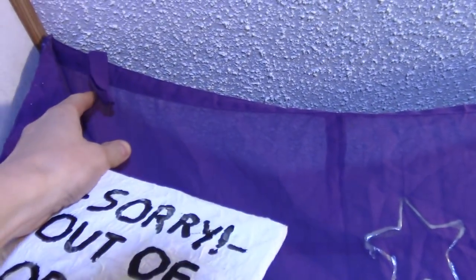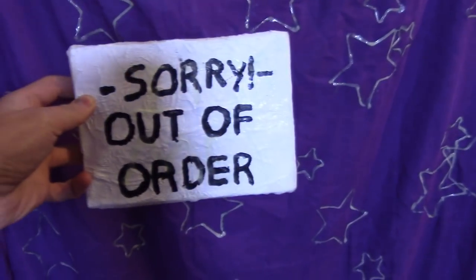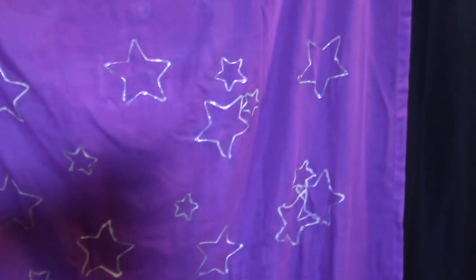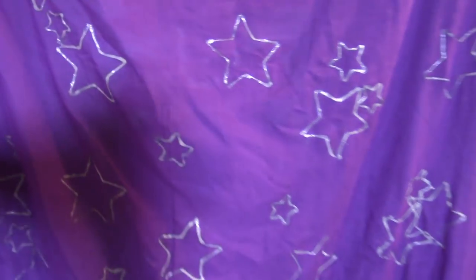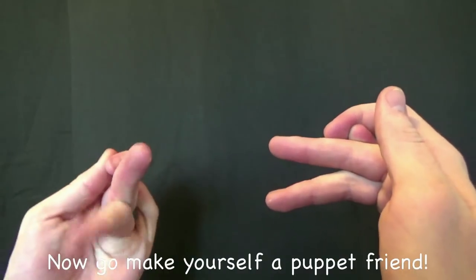All you have to do is hang it up from the ceiling. If you have curtains you can just put this on a curtain rod. You can put this in the corner of a room, or above your closet or whatever, and it looks really nice. Just hang your out of order sign, turn the lights out, and you have a dramatic change of atmosphere — it's really cool. I think it's really worth the effort if you are a Foxy or a Five Nights at Freddy's fan. And of course I've got my Foxy puppet inside! Alright, I hope you enjoyed that video, I will see you all next time. Thanks for watching — now go make yourself a puppet friend.